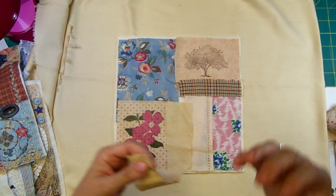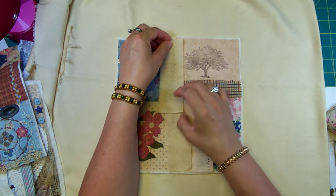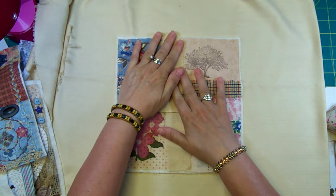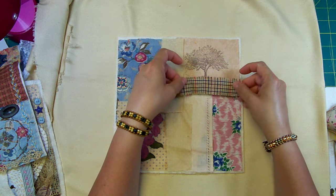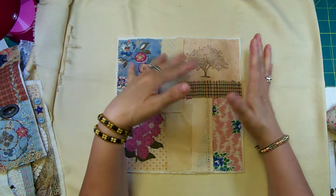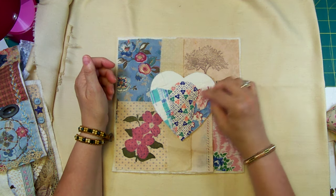It's kind of freeing because I was a traditional quilter for years where all your points have to meet and everything has to be perfect. In crazy quilting, the emphasis is on having perfect stitches, balance on your block, and matching colors. With slow stitching you don't have to — you can do anything you want.